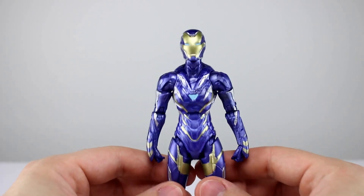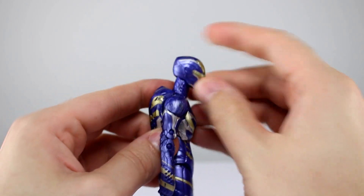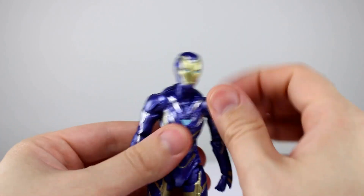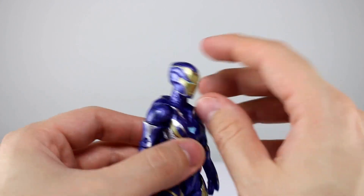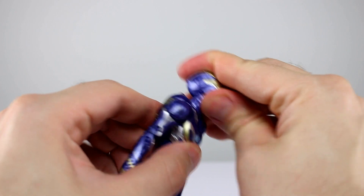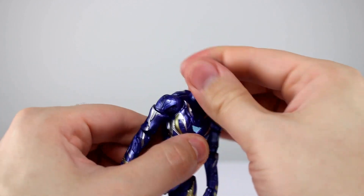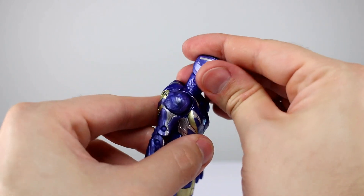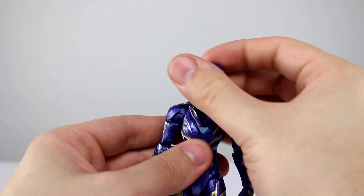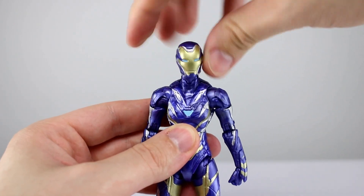Moving on to articulation: the neck — first of all, the head fits on the neck nicely with no huge lollipop syndrome. The head is on a ball peg on a hinge, so we can look up very nicely, look down all the way, move side to side, and get a little bit of lean. Not a ton, but enough — that's very nice.